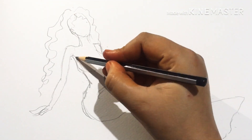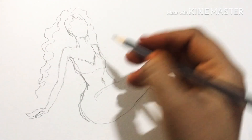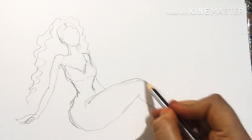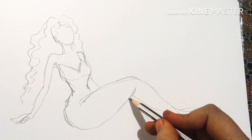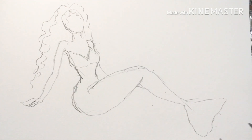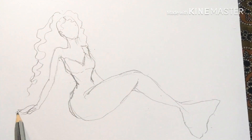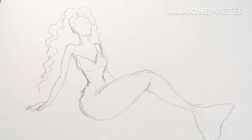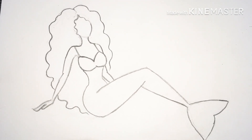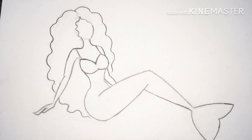Then I'll make a dress for the mermaid and decorate it. Mermaids are supposed to be very beautiful to lure other species, and it's really nice to express my ideas. After fine-tuning the image, the mermaid picture will look like this. You can design the hair style as per your preferences.